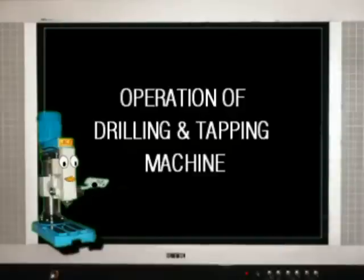I will teach you how to use a manual feed electronic drilling and tapping machine.